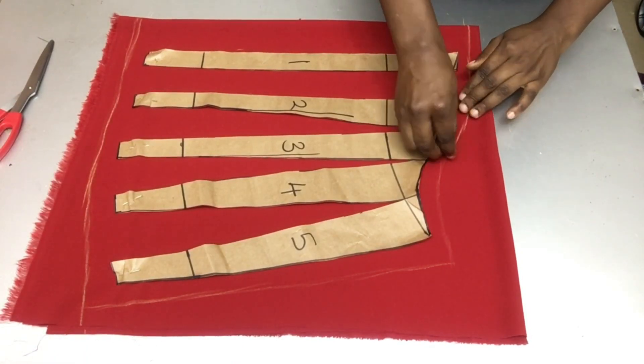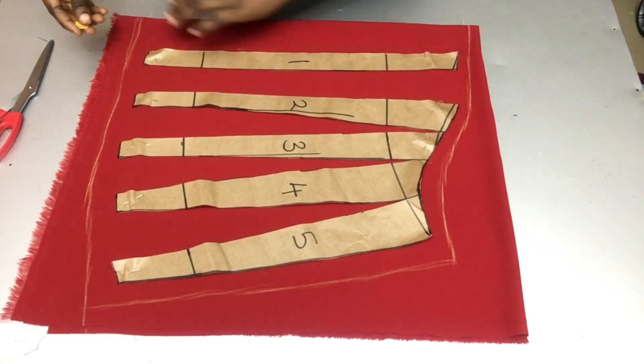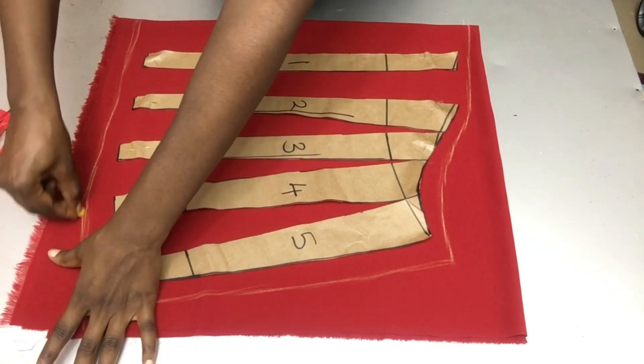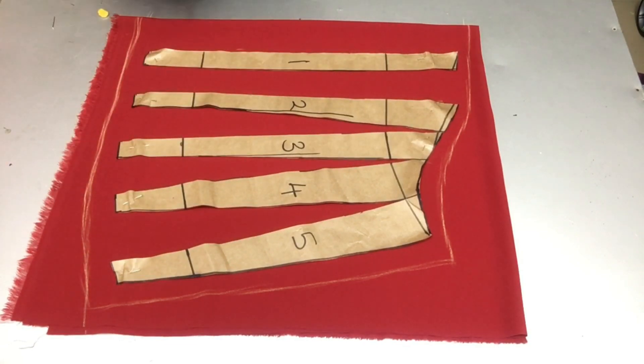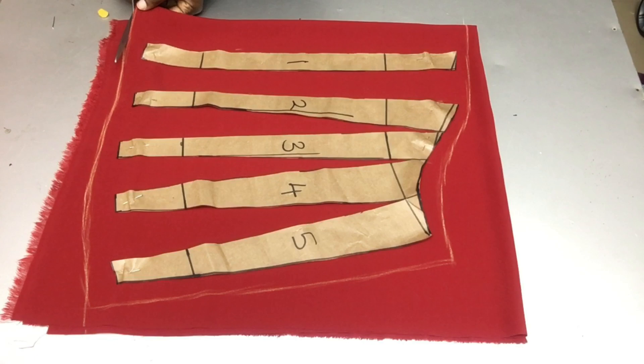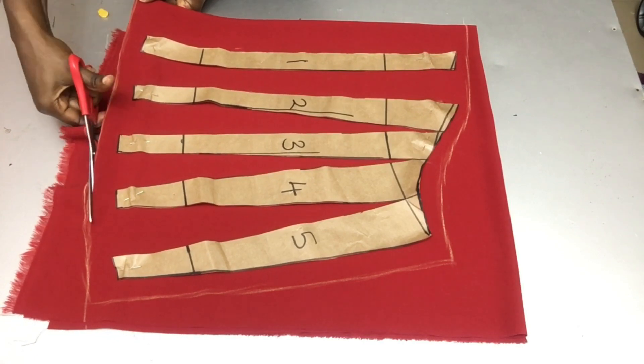This is the end of the drafting part of this tutorial. Thank you so much for watching and see you in my next video where I explain the sewing part of this tutorial. Please don't forget to like, share, and subscribe — thank you so much for watching, bye!